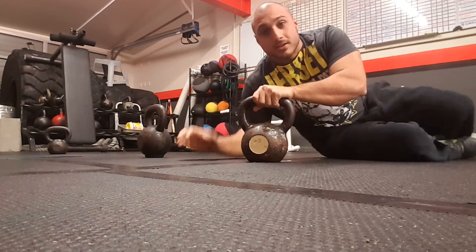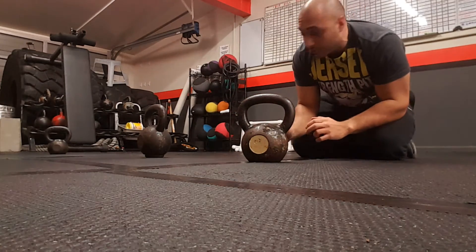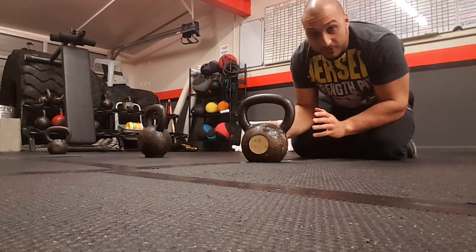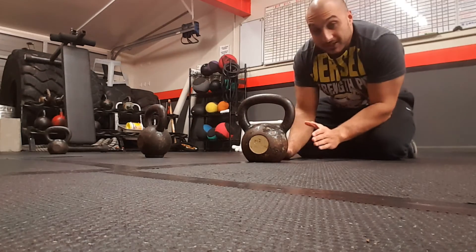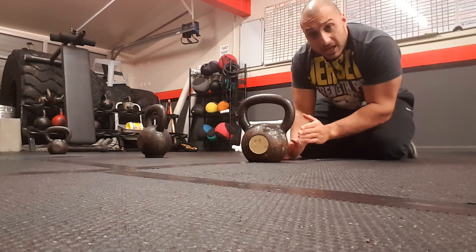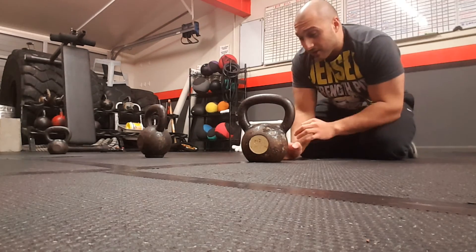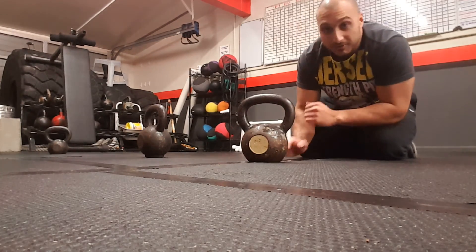And that is your kettlebell fly. Now we did that as a finisher. You can do your regular kettlebell flies on the floor for a few sets. But because it was our last set on the chest, that's when we did the ten flies with both arms, five single flies each side, and five presses. You really get a great burn in the chest. So try that out guys, let me know how it works for you. On to the next one.